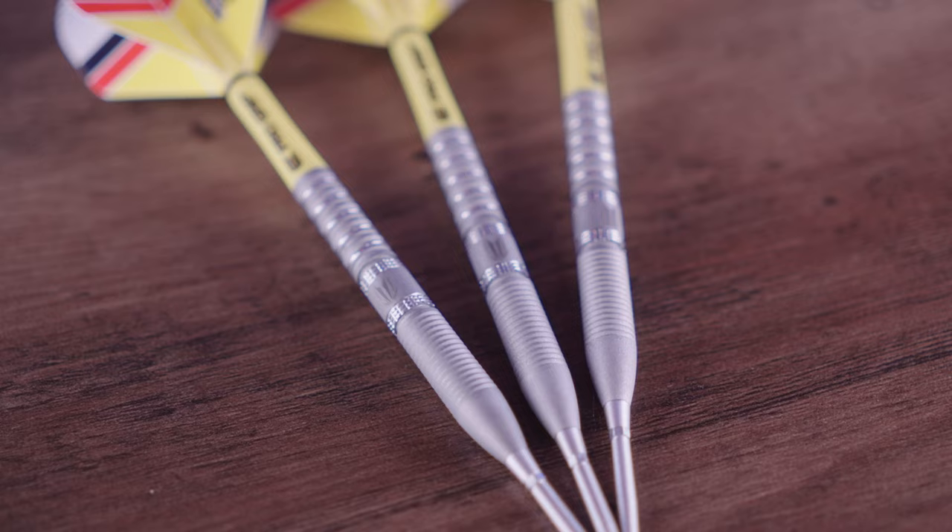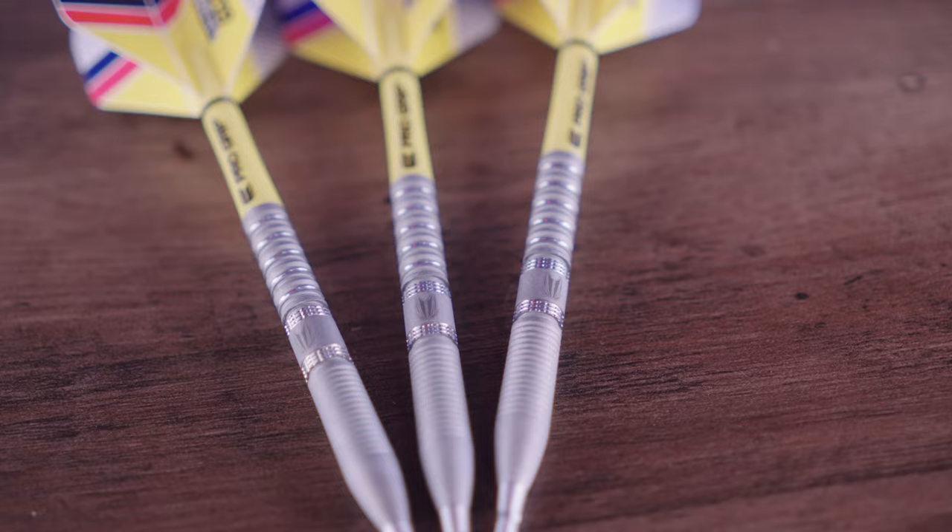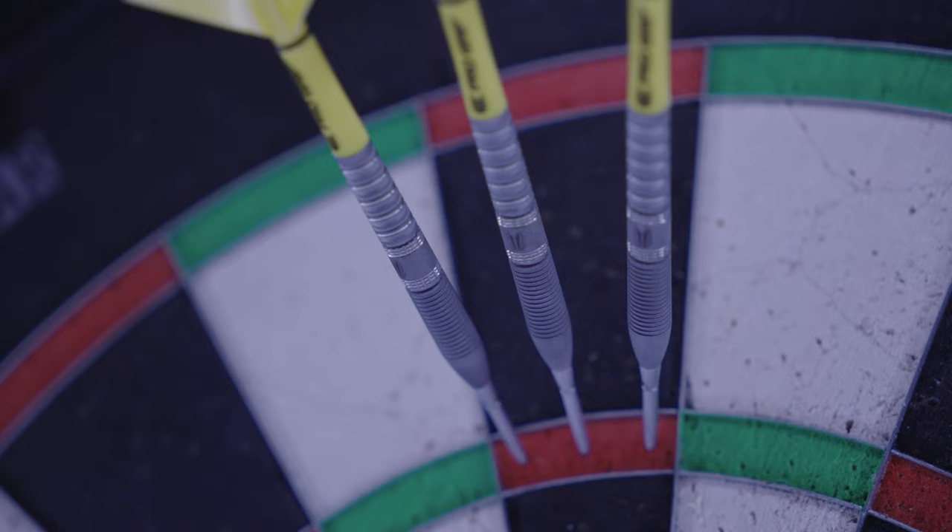Gabriel Clemens, Generation 2. The German Giant has been using these darts for a while now. Target released the black edition of his Generation 1s, but these are the darts everyone has wanted. With a bollide style sandblasting, these darts are sure to impress and feel incredible in the hand.